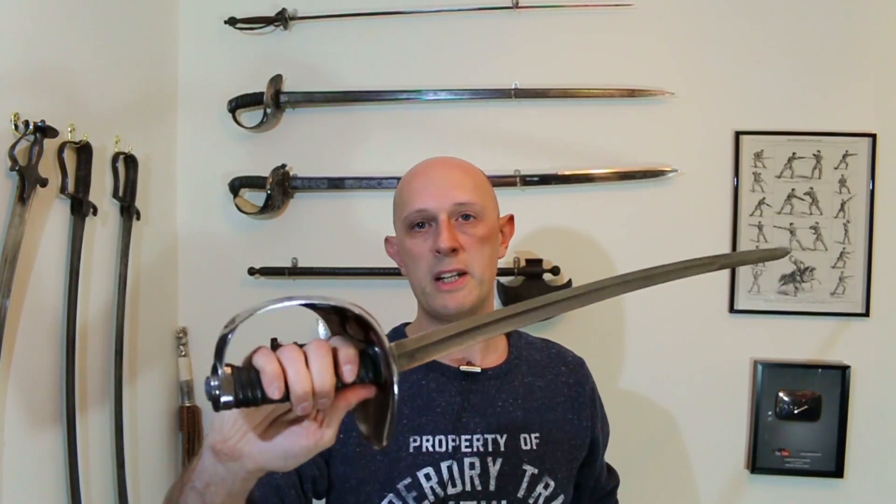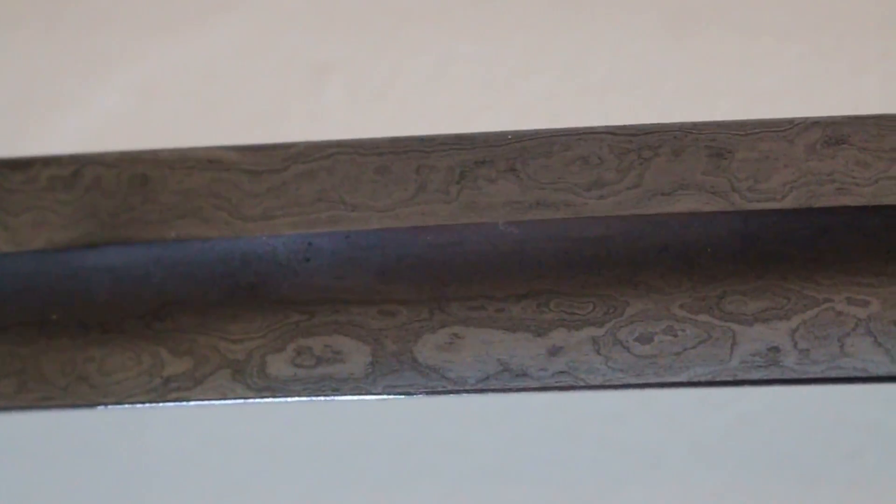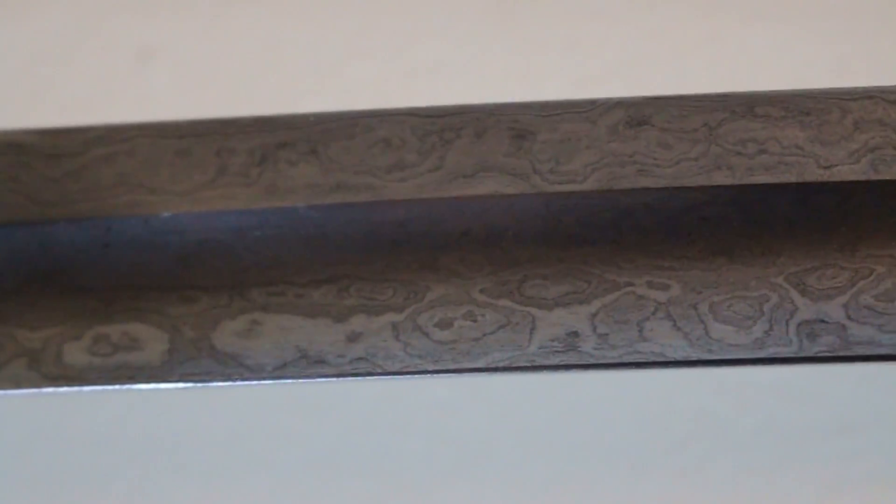Pattern welding was also used in Europe, as mentioned, back in the migration era and the early medieval period. But additionally, it was carried right the way through to the 19th century. Here we have a German — in this case Bavarian — officer's saber, which also features a pattern welded blade.